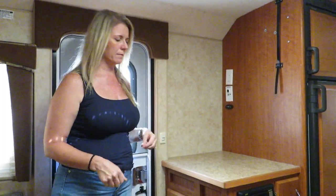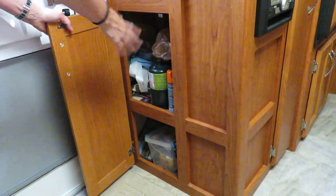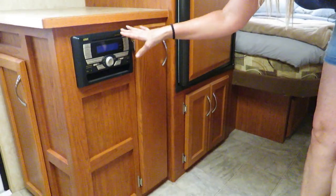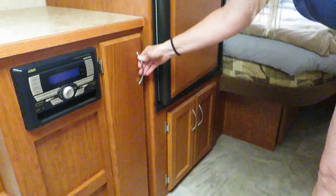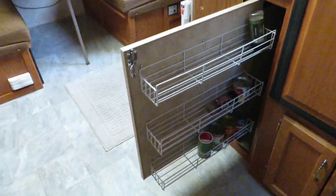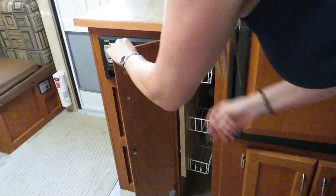Now I'm going to show you the inside. To start off with, we have solid oak cabinets throughout the whole camper. A nice big storage area here — it goes all the way back with two shelves. We have a stereo with indoor and outdoor speakers — Todd pointed out the outdoor speakers when we were outside. Here we have a spice rack, which is a pretty cool feature. It latches for whenever you're traveling so it doesn't slide out.